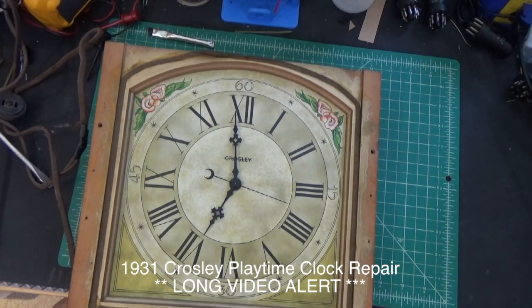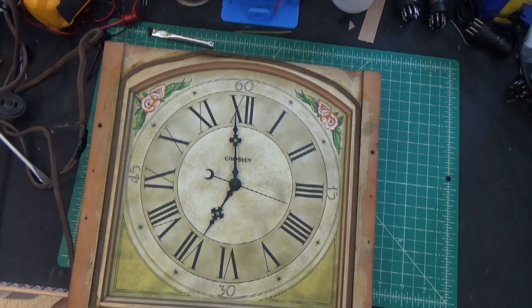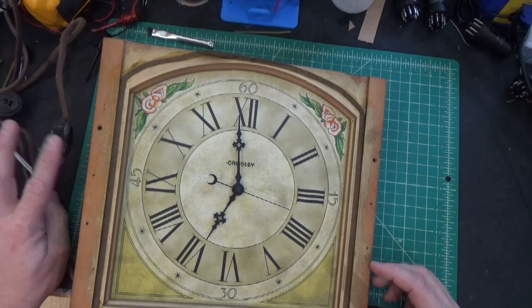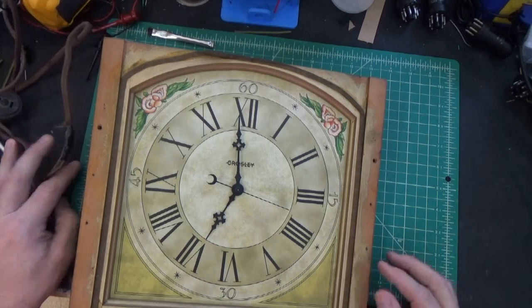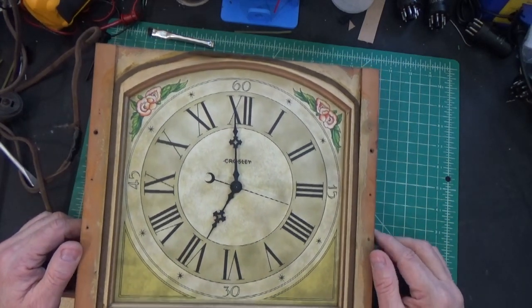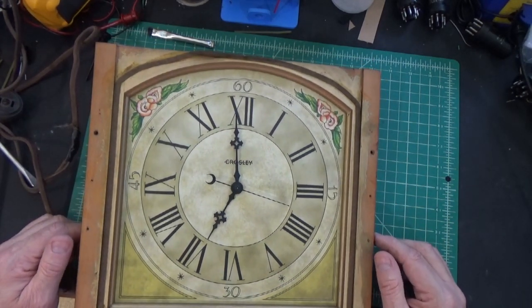We're working on the clock on this Crossley Playtime 124 Grandfather Clock. The clock does not run. I've plugged it in briefly and I hear a little bit of a normal hum that you would hear, but I imagine this thing is all gummed up. So I'm going to just leave the camera going here so I can watch all the steps that I take and put it back together. When I publish the video, I'll edit it.